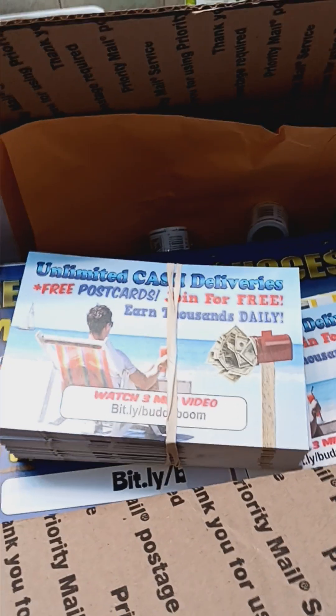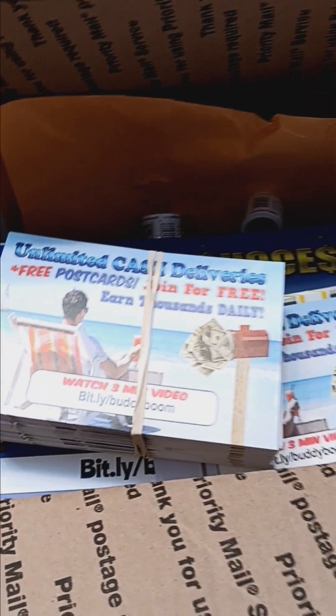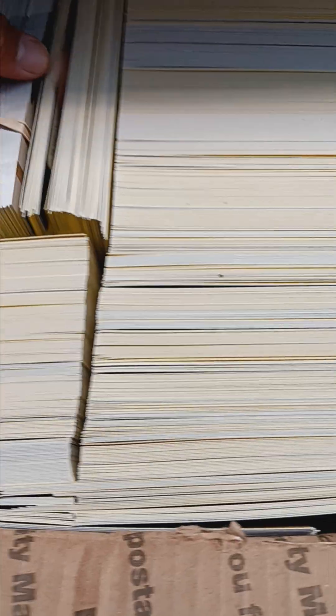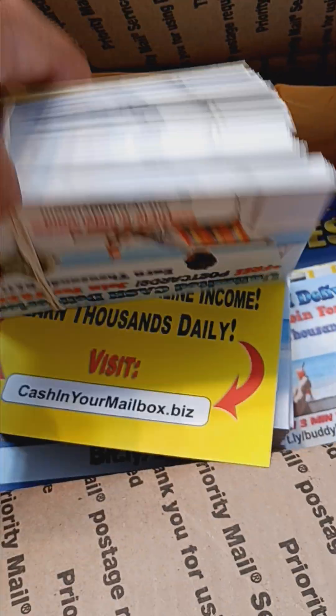I still have stacks of other postcards that I haven't mailed out yet with this opportunity. I have this version, I have the yellow version — all these postcards still need to go out with unlimited cash deliveries. And you make money by mailing out postcards.